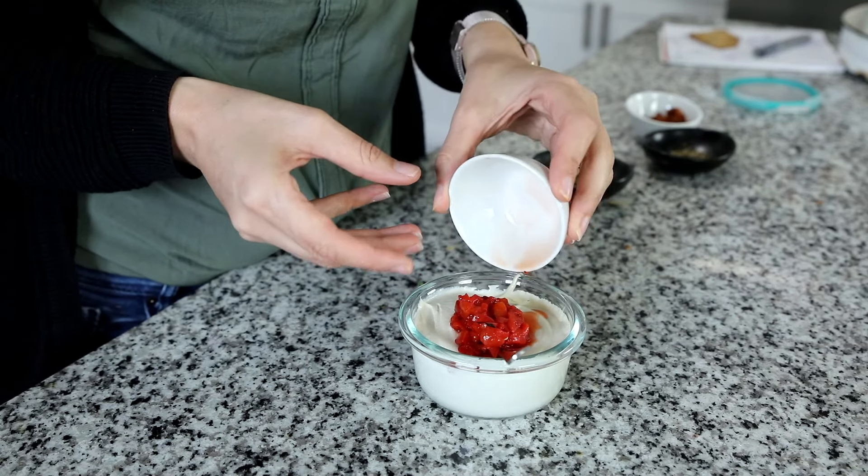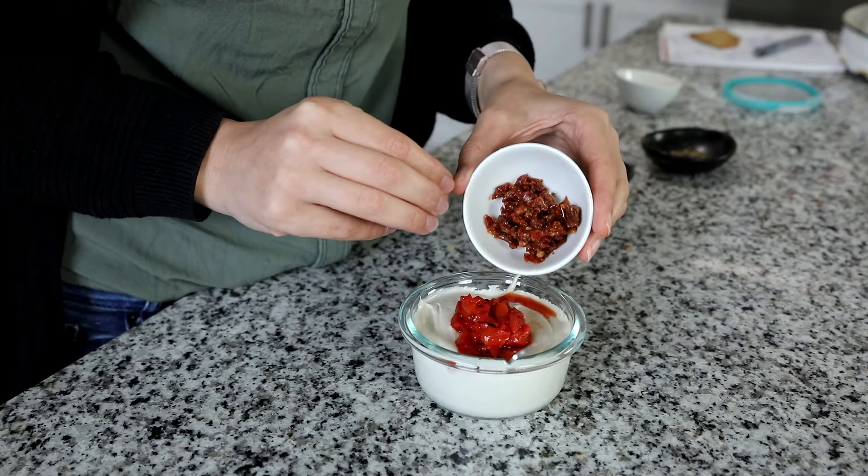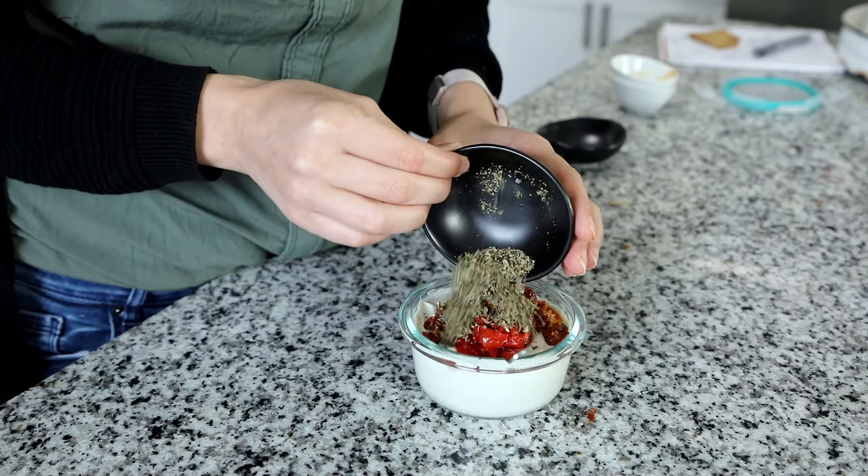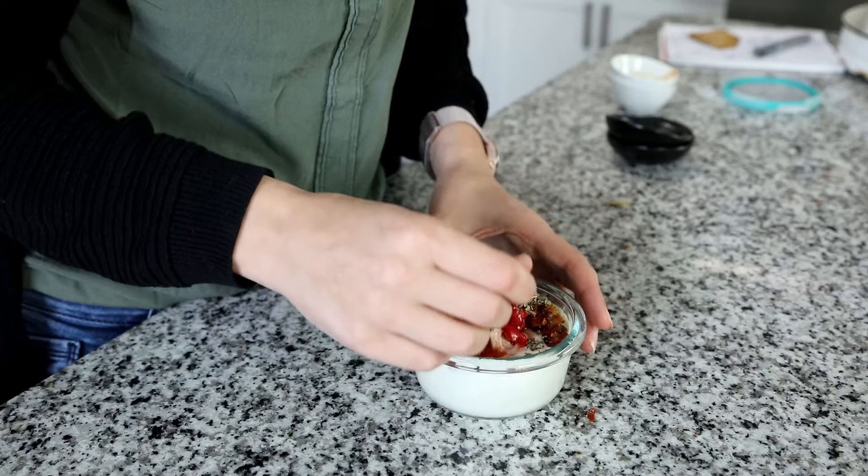Take a third of my cream cheese recipe — it's around one cup. Add chopped roasted bell peppers and chopped sun-dried tomatoes. The smaller the chop, the more taste you will get. Add basil and oregano and give it a good stir.